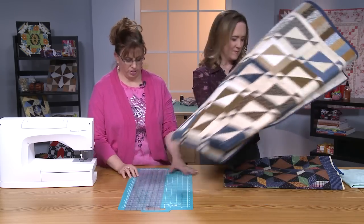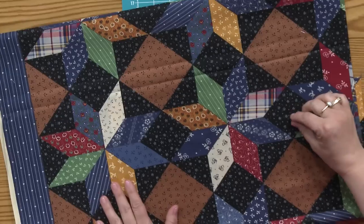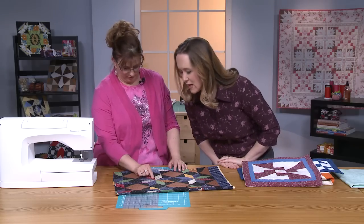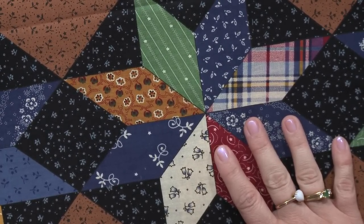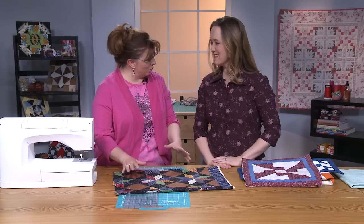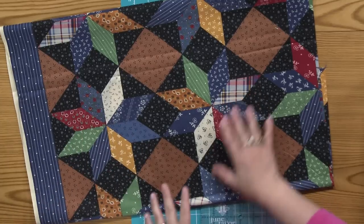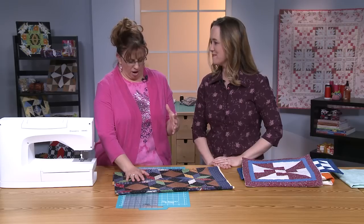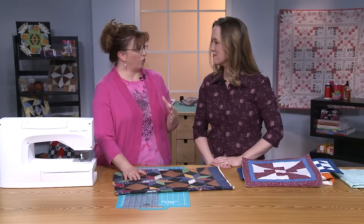I want to show you some things and how to get it to work right. Look at this — lovely. Now, why is that perfect? Because it's not sewn. It's not made by a human being. That's why it's perfect. This is cheater cloth. This is printed. No piecing involved with this whatsoever.